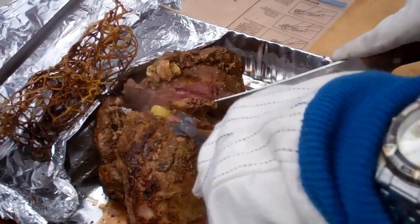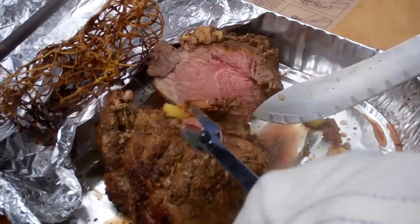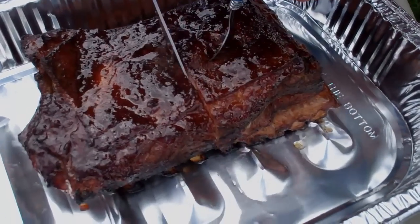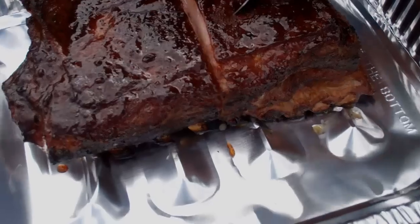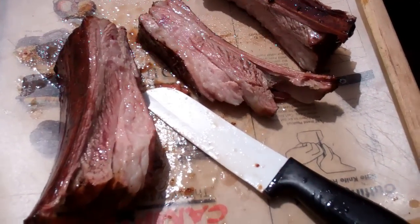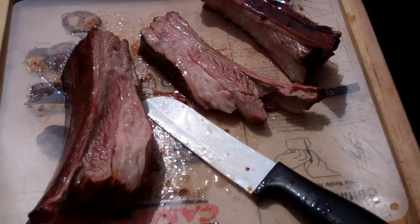We're cutting up our first leg of lamb here. Oh, it's just beautiful — beautiful pink in the middle there. We got a nice medium rare. You can see that garlic. Here's the first rack off the smoker. Yes, the crowd's going wild over those ribs.